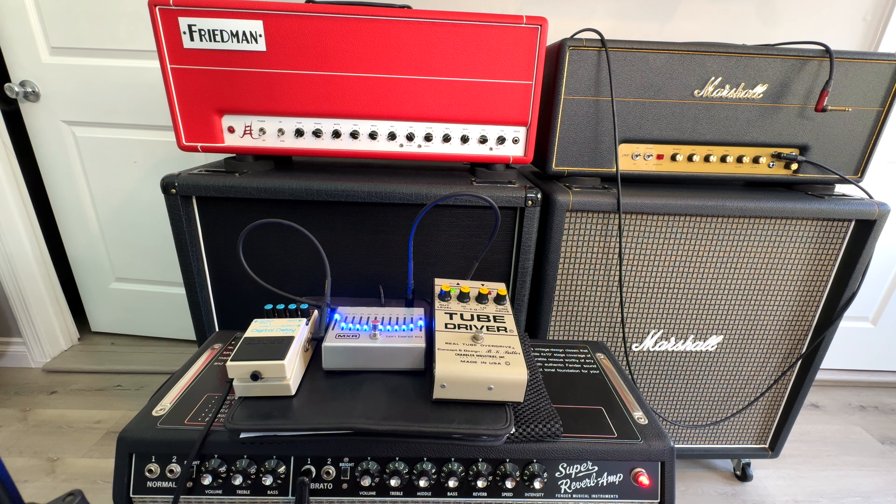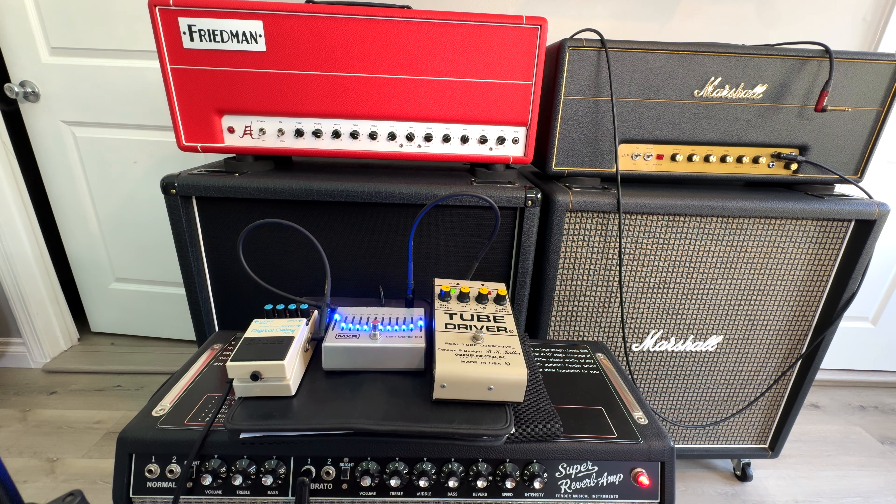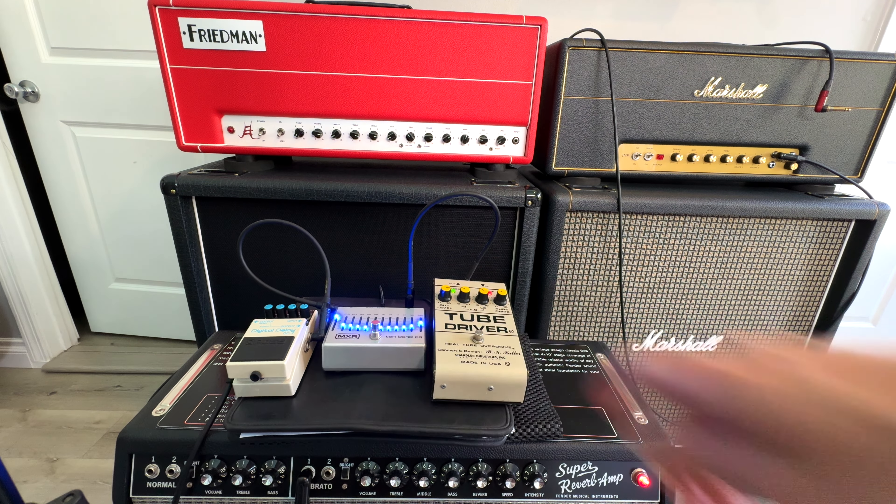I want to talk about my favorite backline setup. This is for most venues when you show up and there's a Fender Twin or a Deluxe or maybe a Super Reverb — they all kind of have that Fender thing happening. So this Tube Driver here, I'm going for more of a Plexi or Friedman kind of sound. This old Tube Driver from the 80s gives you that Marshall thing, really like no other pedal I've heard.